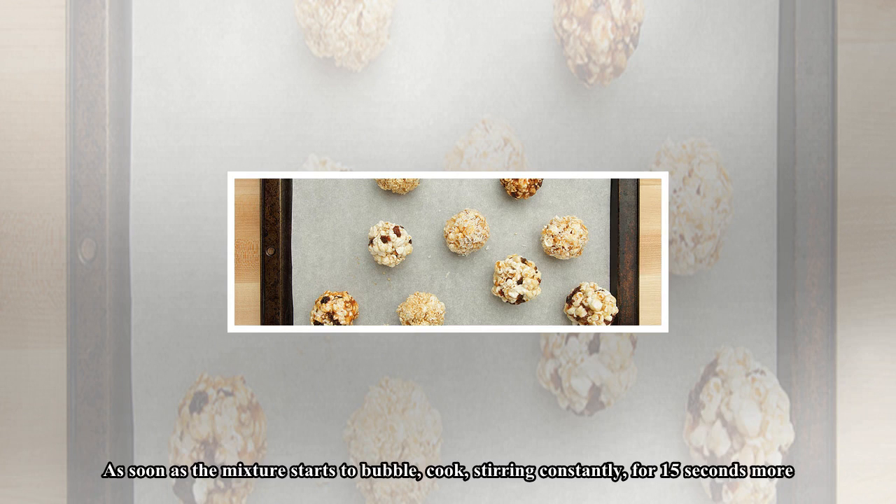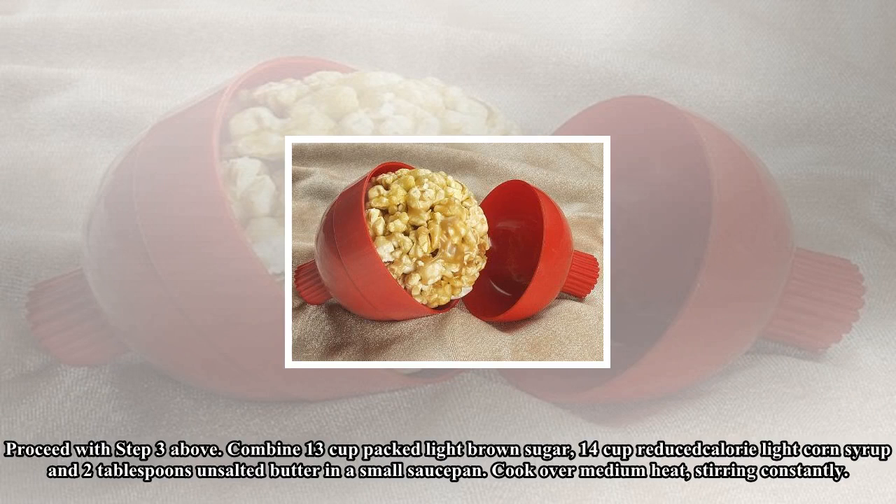To go all-natural: Combine one-quarter cup each agave nectar, honey, and room-temperature creamy natural peanut butter in a small saucepan. Cook over medium heat, stirring constantly. As soon as the mixture starts to bubble, cook stirring constantly for 15 seconds more. Proceed with step three above.